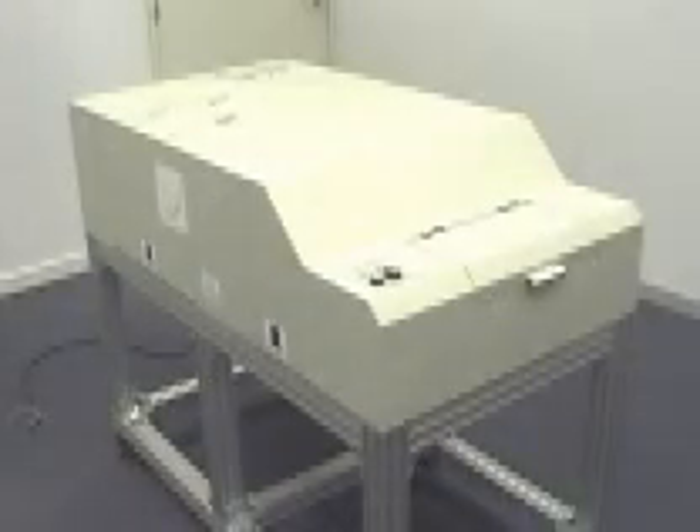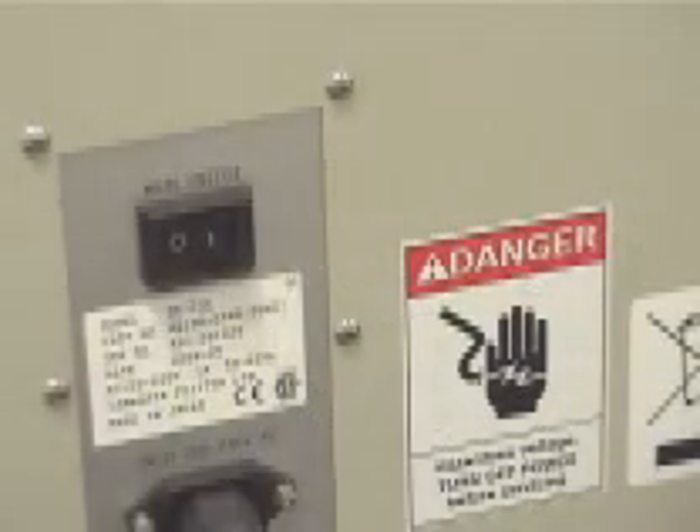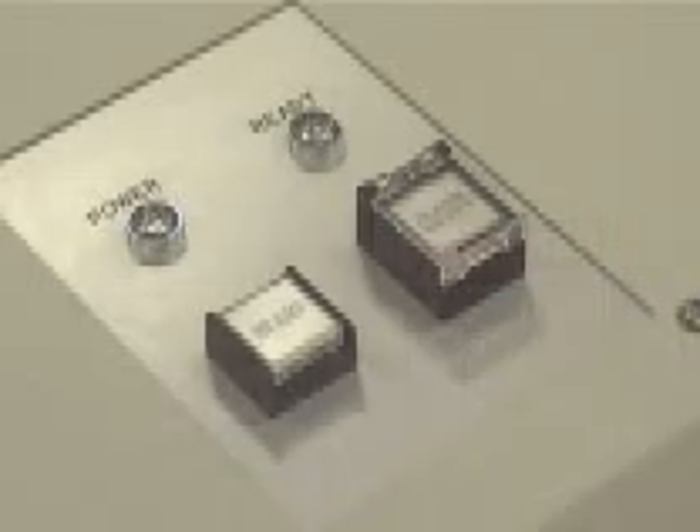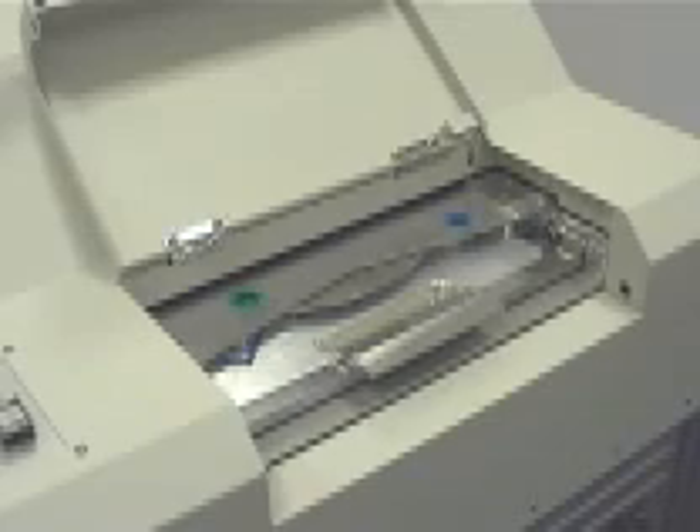Introducing the Mag Erasure Hard Drive Eraser. The Mag Erasure has been designed to securely erase hard drives by utilising high strength magnets. The unit is extremely easy to operate with only three switches and a main supply. Adapters are provided so that 3.5-inch and 2.5-inch hard drives may also be accommodated.